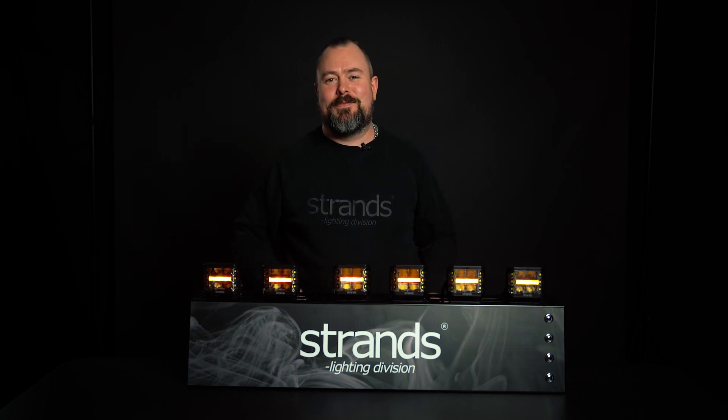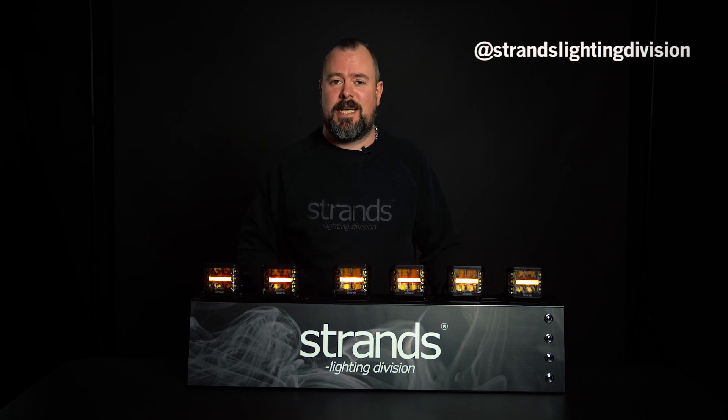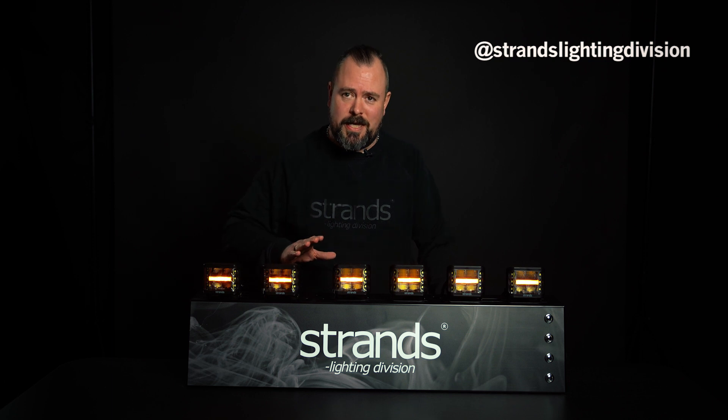Hope you like this product just as much as I do, because I think it's really cool. If you do any cool mountings, just hashtag us — we will check it out. Thank you for watching. Bye!